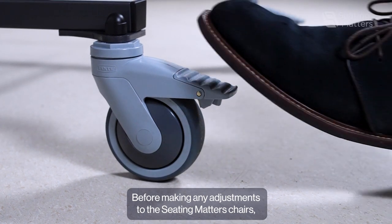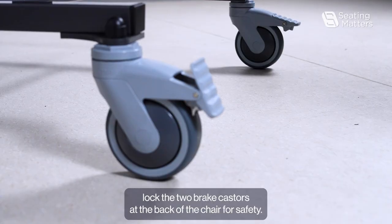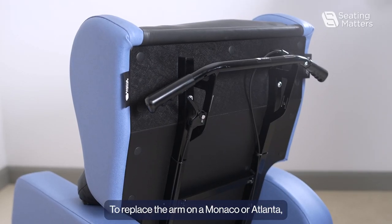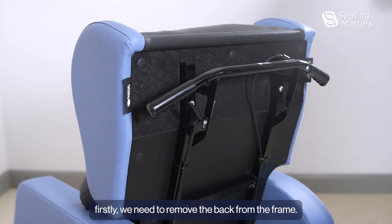Before making any adjustments to the Seating Matters chairs, lock the two brake casters at the back of the chair for safety. To replace the arm on a Monaco or Atlanta, firstly we need to remove the back from the frame.